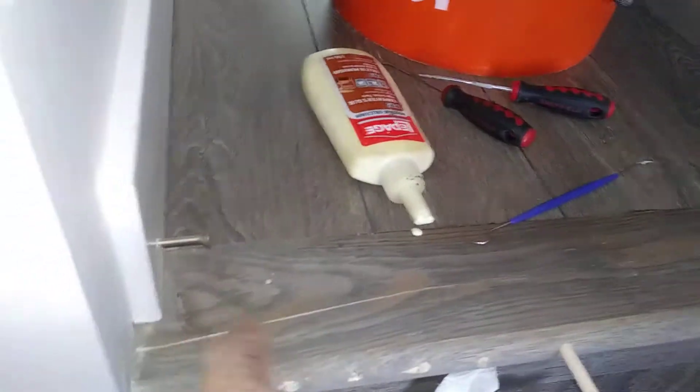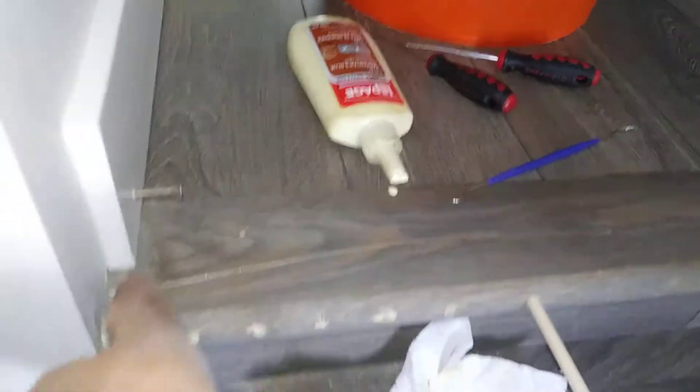I used a little dental-type pick to wiggle the glue in there, and just spread the wood glue down in there. I have a damp cloth close by — wood glue easily cleans up.